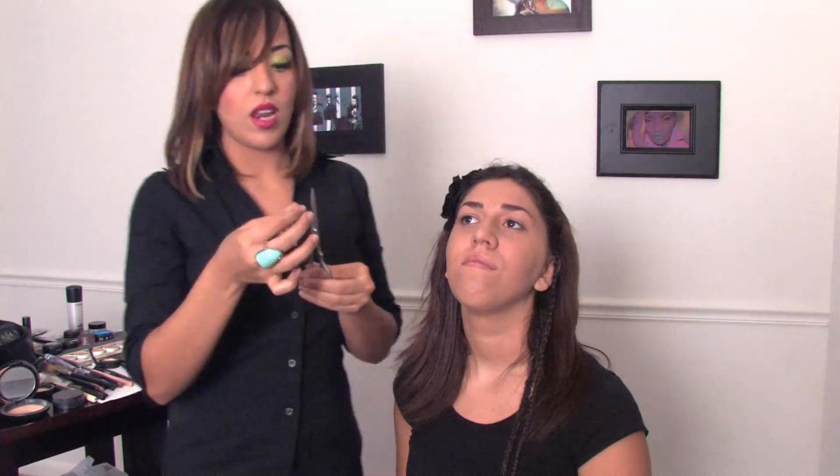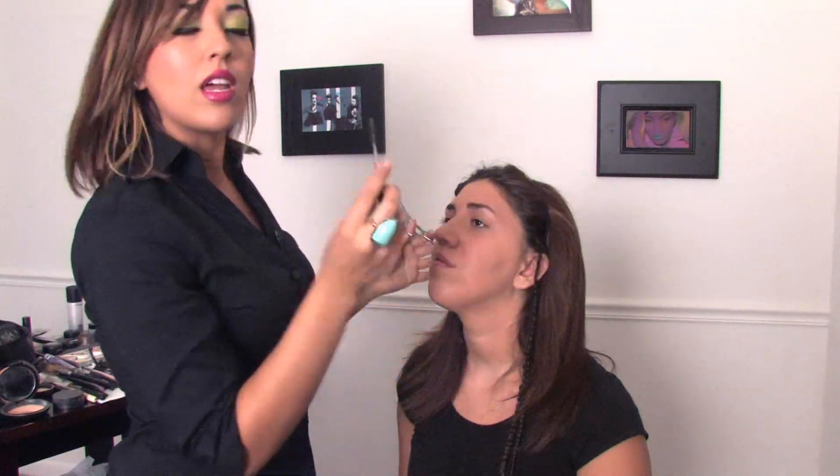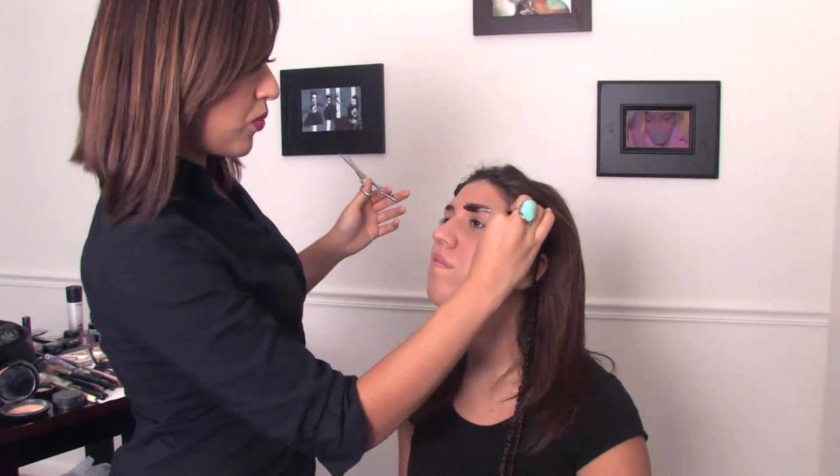A lot of people have very long eyebrow hairs — myself in particular and our model today, Rebecca, has some hairs that, when you get a brow brush, you can brush these. Use that brow brush and comb up all those hairs.